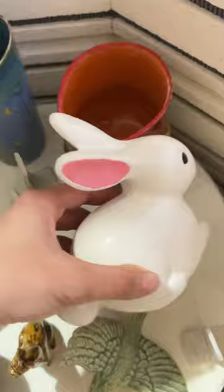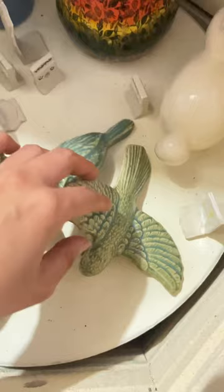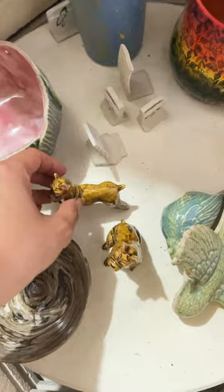I have a little bird here and a dog as well — cute little dog. And this is a marble clay bowl.